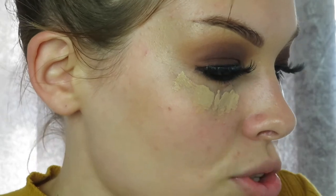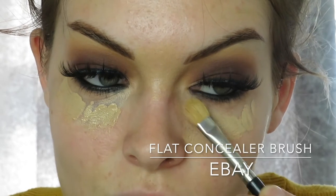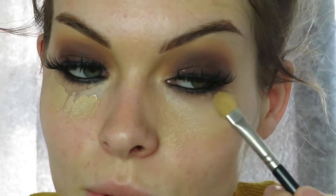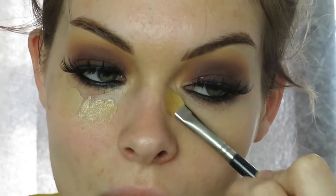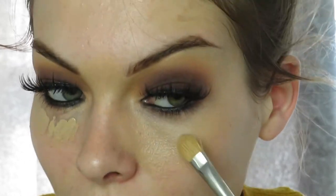Using my flat concealer brush to pat that in. You have to be very careful because we've just applied black eyeshadow — it's the worst to blend if it spreads. This is why I always do my eyes first: if you do your face first and dark eyeshadow drips on it, you have to wipe and redo everything. Your eyes are the messiest bit.